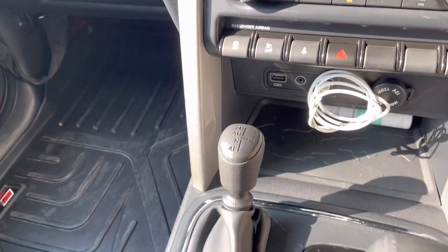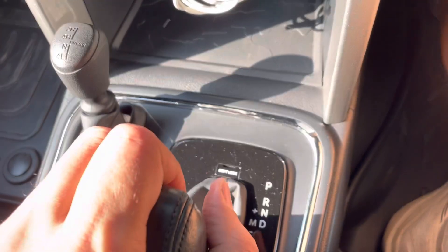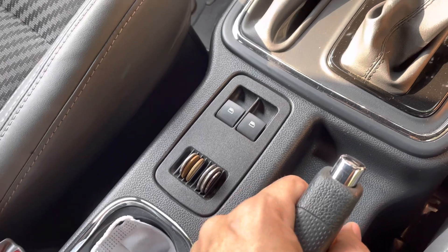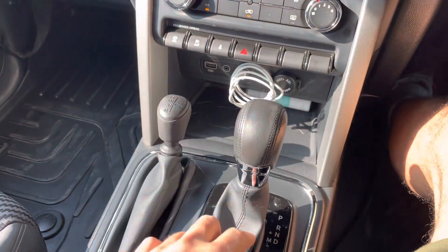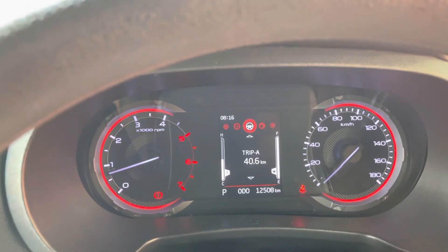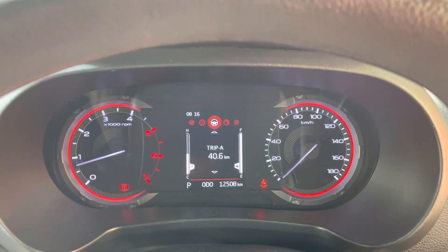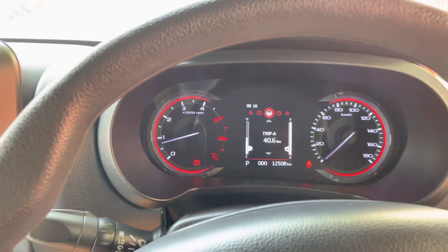Park it out on the street, put the gearbox lever into neutral, set the handbrake, then go into the menu. Navigate to Trip A, scroll all the way down until you see the regeneration option, then press the enter button to start the regeneration. In five to ten minutes, the regeneration is done, the warning is gone, and the car is clean and ready to drive.